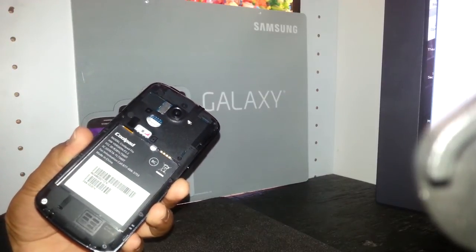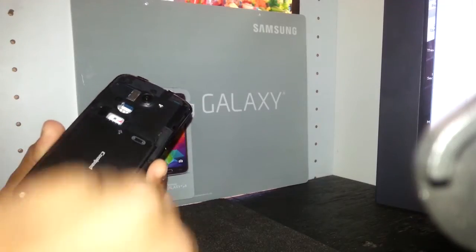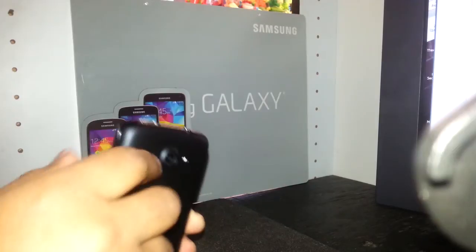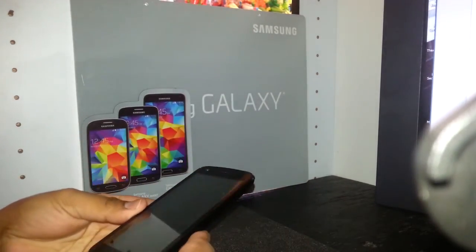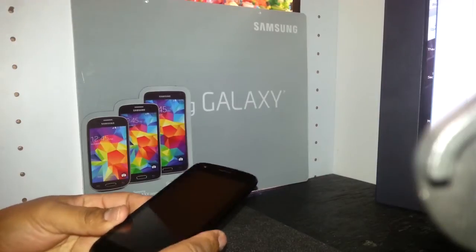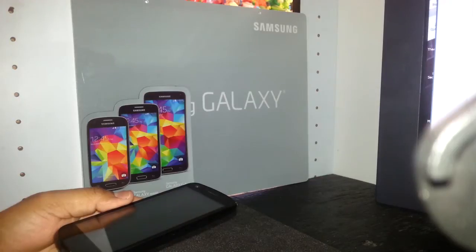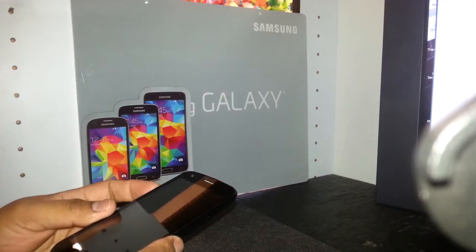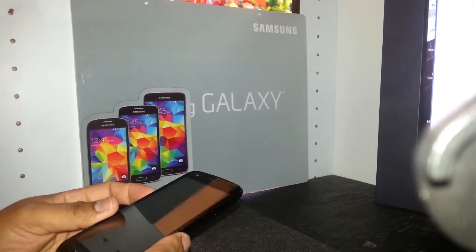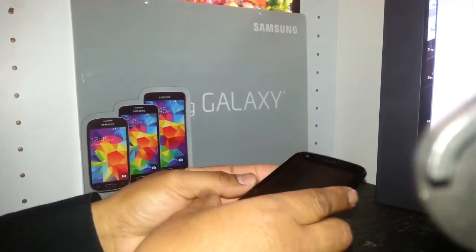Make sure the phone is powered off and remove the SIM card and external memory card to save files like pictures, videos, and things like that. We do this process because the screen is locked with a Google account, personal PIN, or screen lock and you're unable to access the main folder.